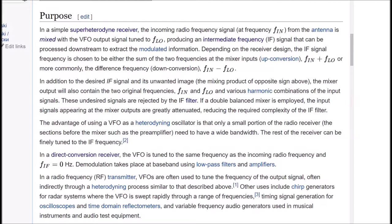These undesired signals are rejected by the IF filter. If a double-balanced mixer is employed, the input signals appearing at the mixer outputs are greatly attenuated, reducing the required complexity of the IF filter. The disadvantage of using a VFO as a heterodyning oscillator is that only a small portion of the radio receiver — the sections before the mixer, such as the preamplifier — need to have a wide bandwidth. The rest of the receiver can be finely tuned to the IF frequency. In a direct conversion receiver, the VFO is tuned to the same frequency as the incoming radio frequency, and the intermediate frequency equals 0 Hz. Demodulation takes place at baseband using low-pass filters and amplifiers.